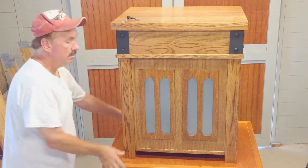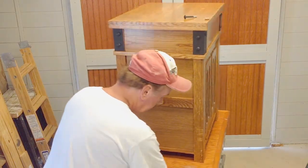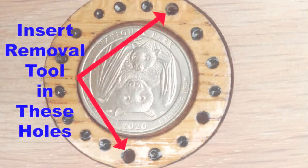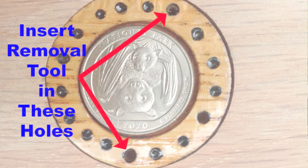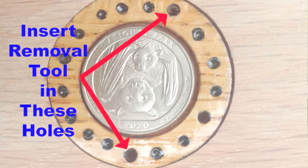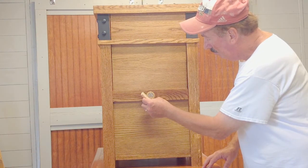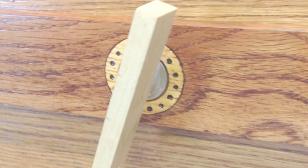Now go to the back of the cabinet. Get the tool with the two nails protruding out of the bottom of it. Surrounding the coin is a circle of black dot indentations. Three of those indentations are actually holes. Two of those holes will accept the spikes on the coin removal tool. Insert the tool into the hole below the year 2020 and in the hole above the word "park" on the quarter.